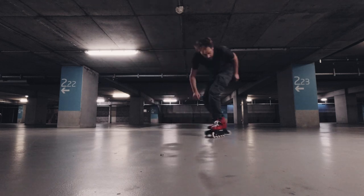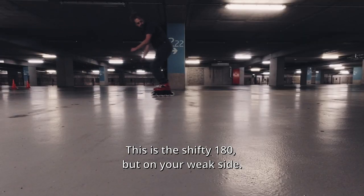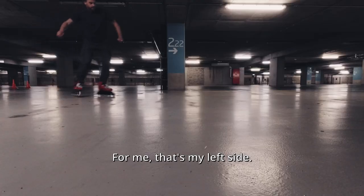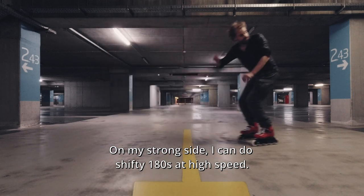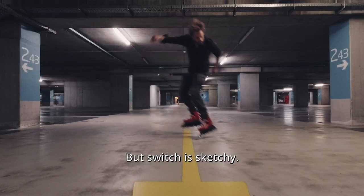Let's go switch! This is the shifty 180 but on your weak side. For me that's my left side. On my strong side I can do shifty 180s at high speed, but switch is sketchy.